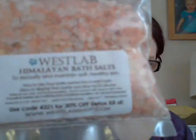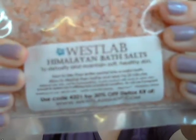The first thing I'll show you are the West Lab Himalayan Bath Salts. They say they detoxify and maintain soft, healthy skin. I'm not a massive lover of bath salts — I've used them once and had a bit of an allergic reaction, so I'm a little wary now. My skin is quite sensitive and I tend to react badly to strong things. I might give them a go though — there's only one way to find out.